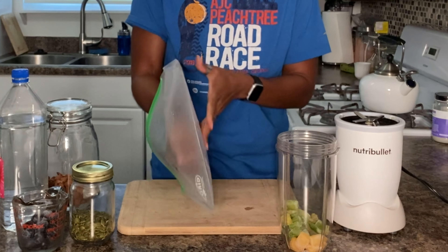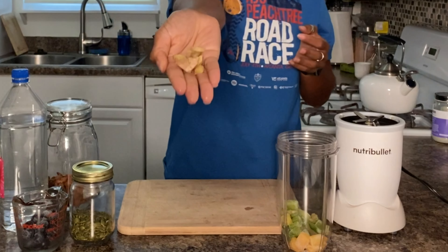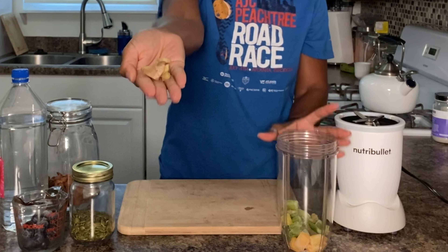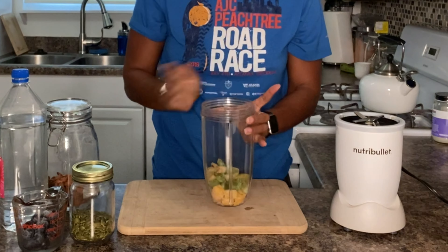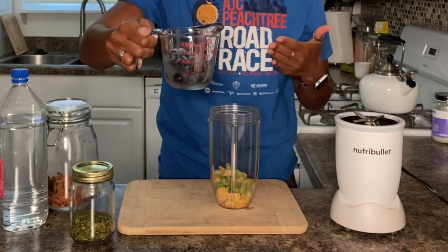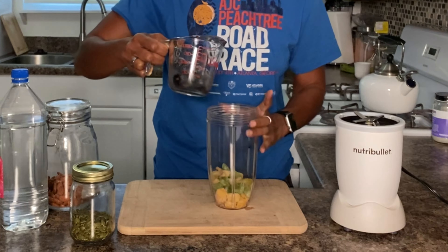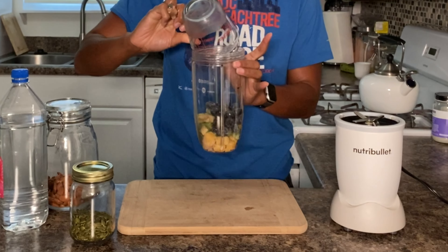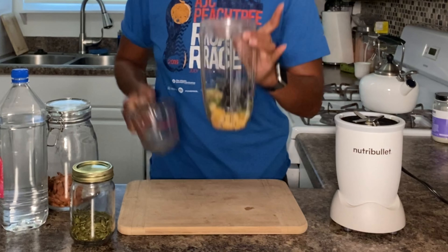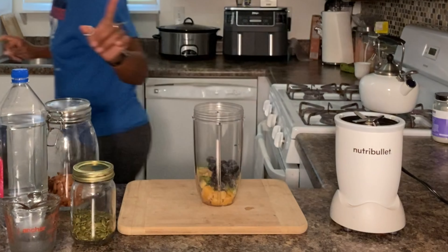Then I have my ginger — I'm using the last of it so I need to go grocery shopping. I'll toss all that ginger in there. Then I have about a half a cup of blueberries. I buy my blueberries from the market, take them home, wash them, put them in a freezer bag, and put them in the freezer — that helps to preserve the nutrients. Then I want to put some kale, so let me grab my kale from the freezer.